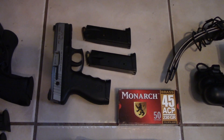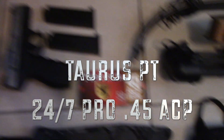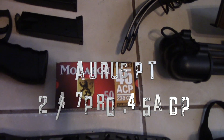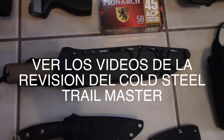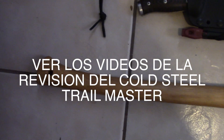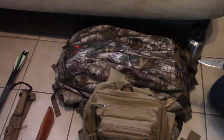Here I have a .45 with three magazines, and here I have a box of 50 rounds of .45. This is a Cold Steel Trail Master — here are some very good modifications that Luis made to the knife. I also carry a Buck knife, and over here in the pack I carry a hatchet and a saw.